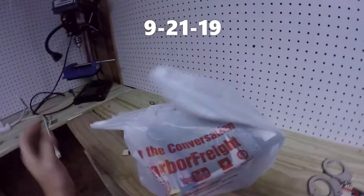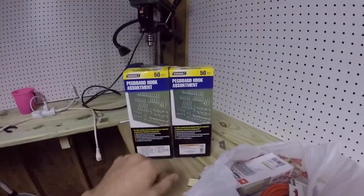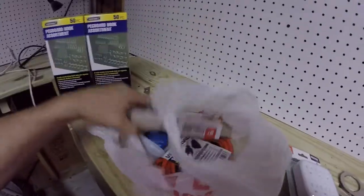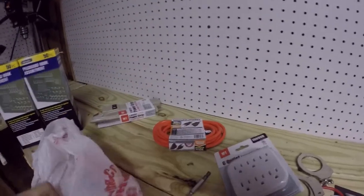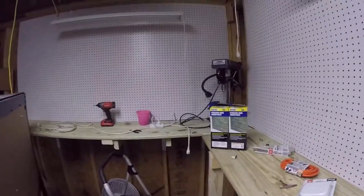I just returned back from Harbor Freight and got a couple of things: a 250-piece pegboard accessories kit, an electrical power strip, and a 10-foot power cord, so that way we can finish stringing up the lights and get all that together.